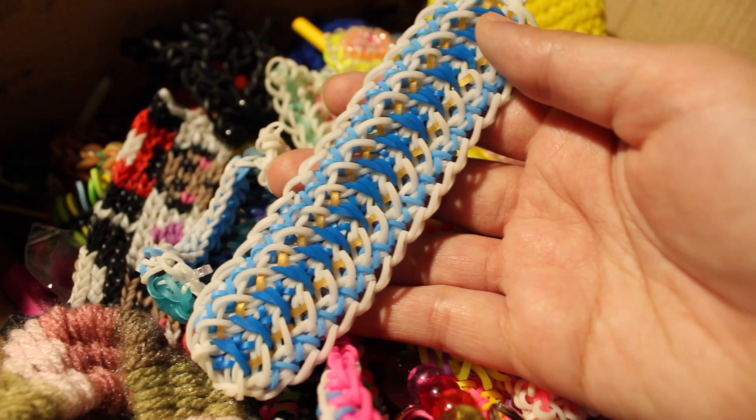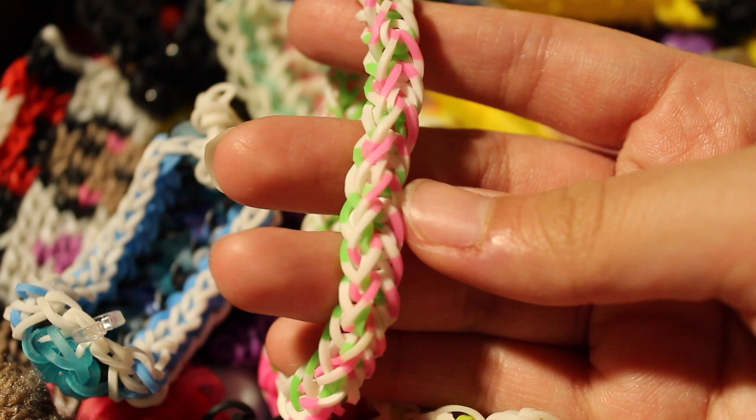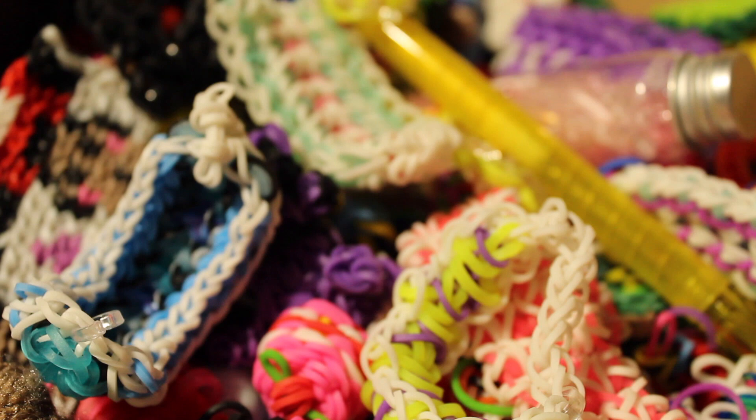I also have the French Braid bracelet with a tutorial by Tutorials by A. I also have a minion but I didn't put eyes on him — he came with a set of goggles that I made but I don't know where they are exactly.